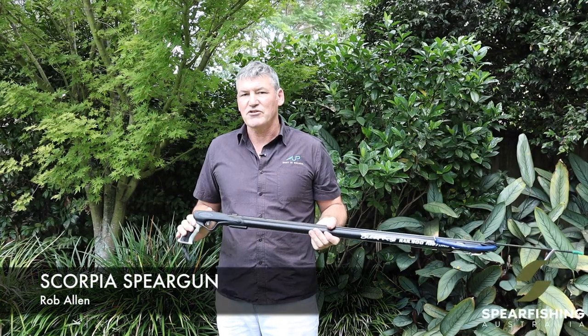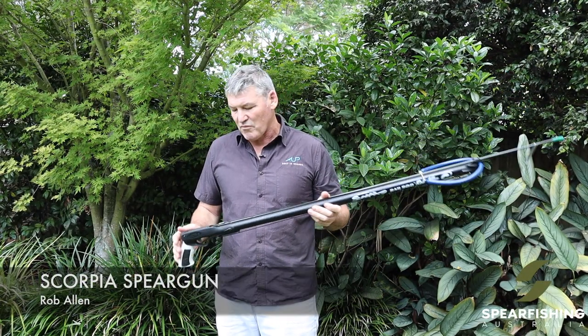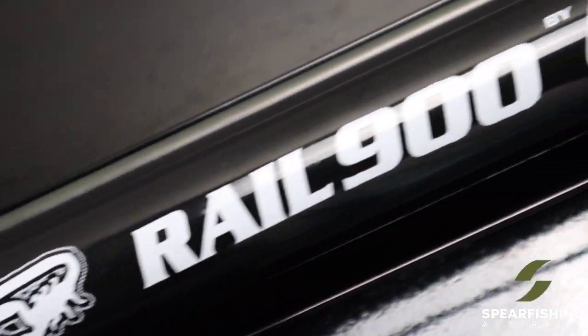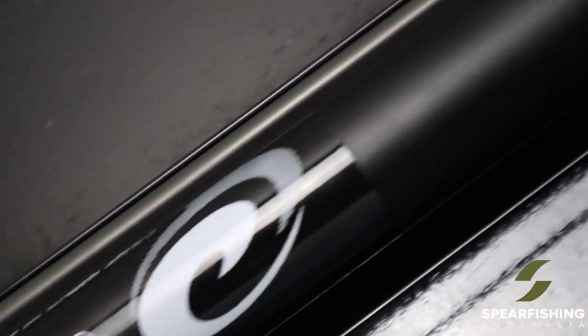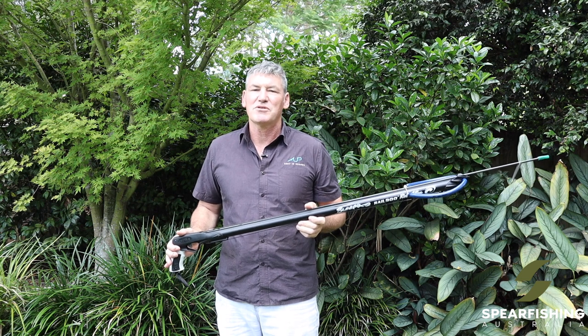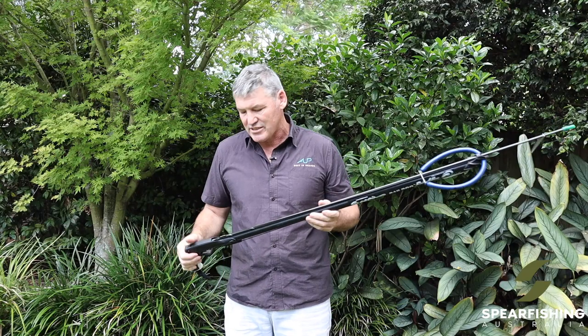Neil Dorian here from Spearfishing Australia, here to tell you a little bit about the Scorpia Spear Gun from Rob Allen. The Scorpia Spear Gun is a super popular spear gun for people starting out that are wanting a really good quality spear gun that is going to be capable of lasting for years and years.